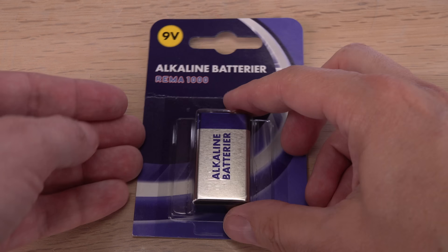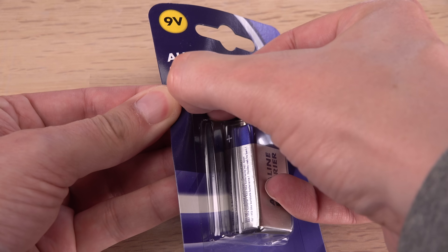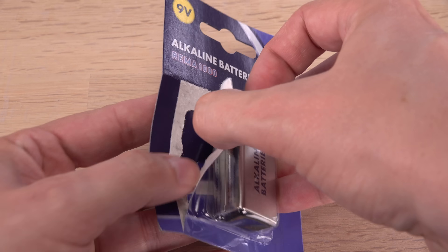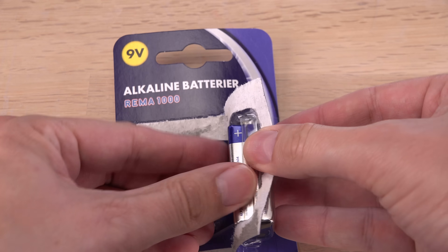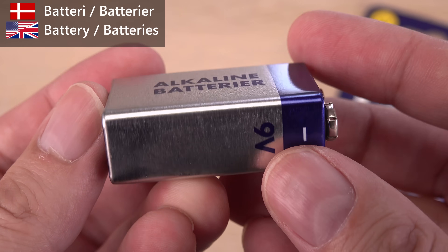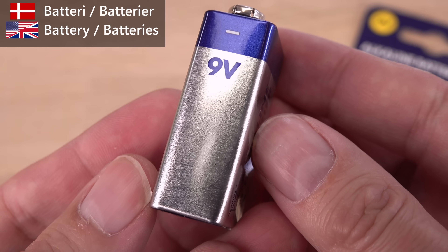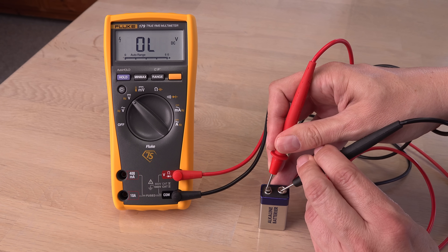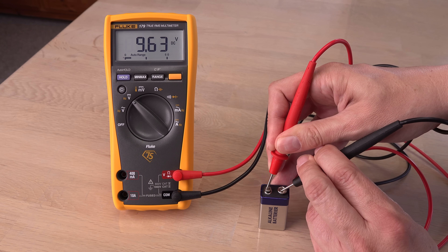Let's try with a factory new 9-volt battery. This is a cheaper, house-branded battery — I don't know who made it. Funny enough, it says 'alkaline batterier' on it. 'Batterier' is Danish for 'batteries,' plural of battery, even though I only see one battery.